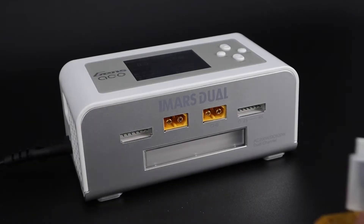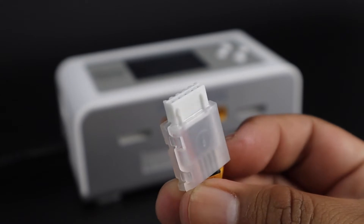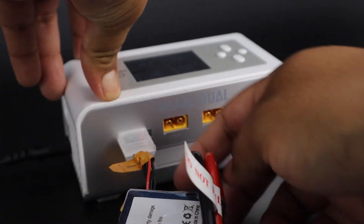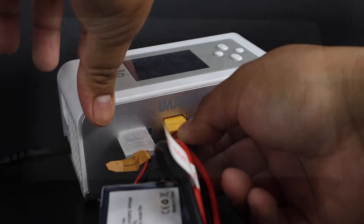When getting your packs ready, it is important that you note the orientation of the balance plug. You'll want to plug it in with the prong side down and with the negative side all the way to the left on the outlet. After that, you can plug the battery in with your plug of choice, but included in the box are multiple popular adapters.